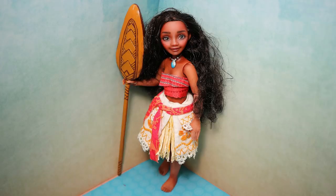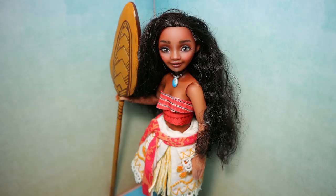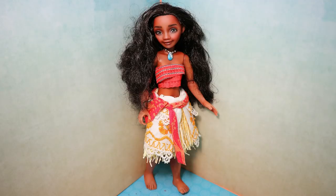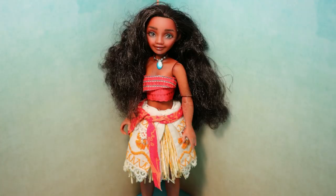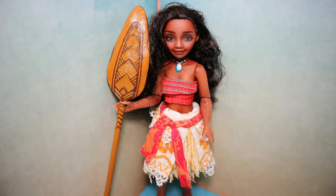The next doll of the year was this Moana/Vaiana doll — this character has different names on different markets. I saw this doll on sale in one of our local stores, so I just had to buy her and give her a complete makeover. I wanted her to look a little bit more realistic, more like the real Moana character. I really love the end result, even though the before and after pictures are probably less radical than usual.